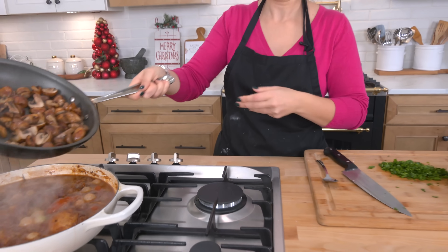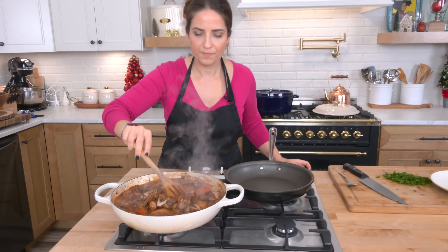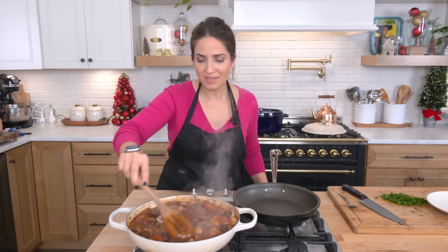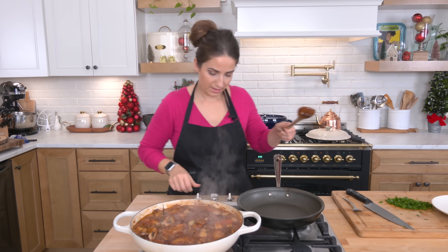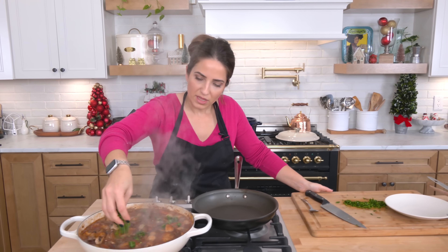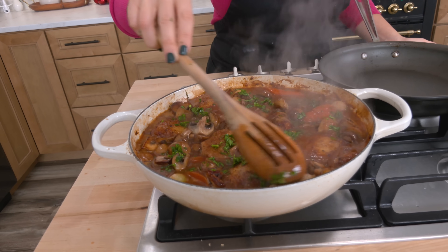Mushrooms look fantastic — add them right in. You really only want to add them in at the last four to five minutes or so. It has thickened — it is just absolutely glorious. The mushrooms will drink up that delicious sauce, gravy, whatever you want to call it. It's making my mouth literally water. I'm going to add some parsley now because I feel like it really does need it, and then I'll serve some fresh when I go to plate it. Let this just hang out for several minutes and then we serve.